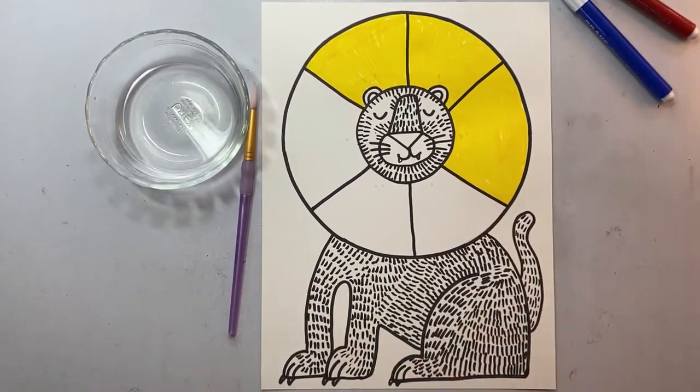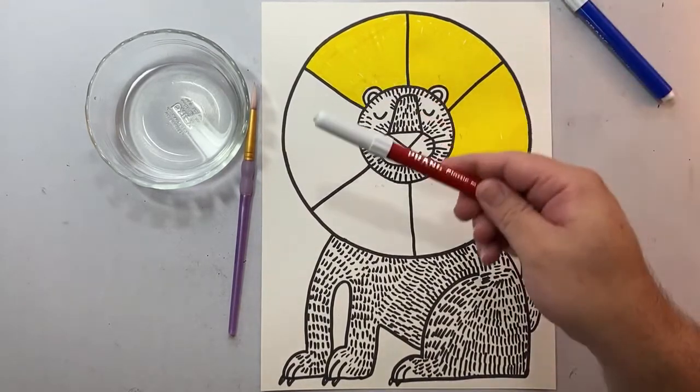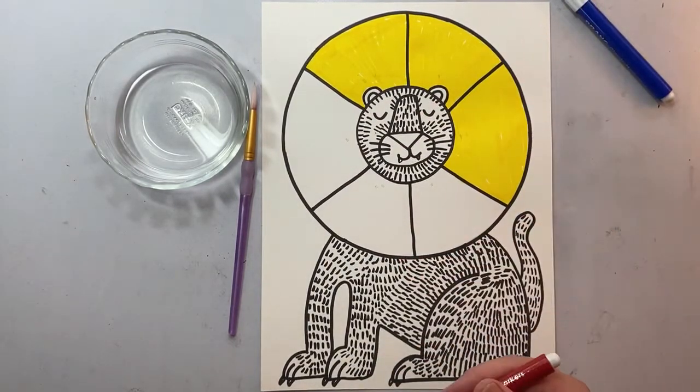I have three spaces side by side by side colored yellow — the two top and the one on the right.